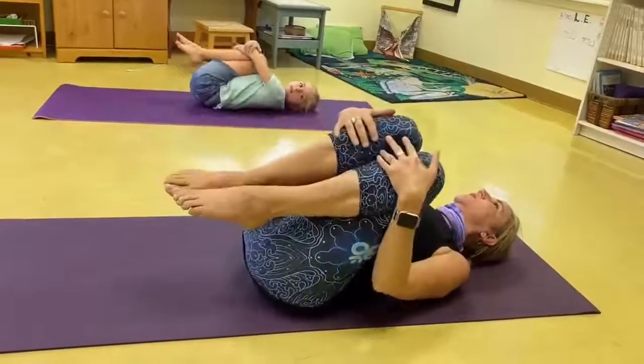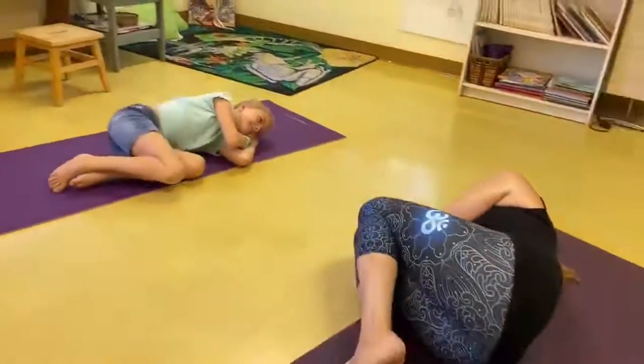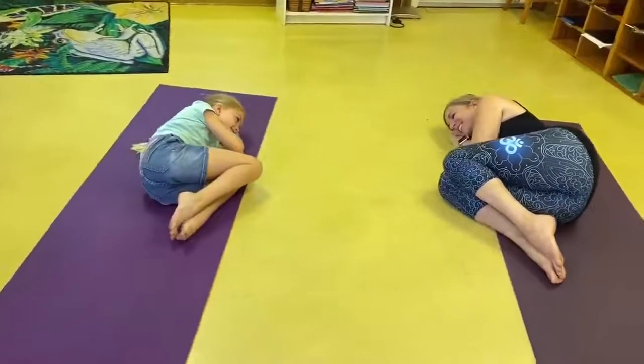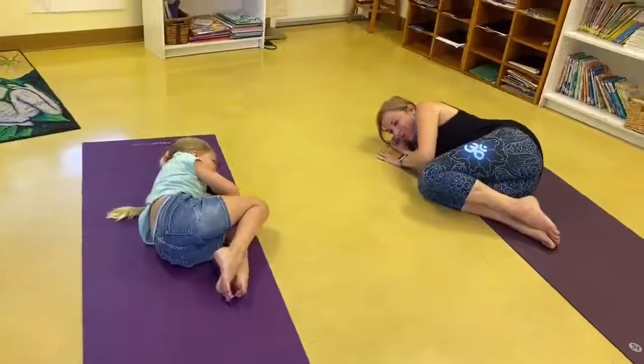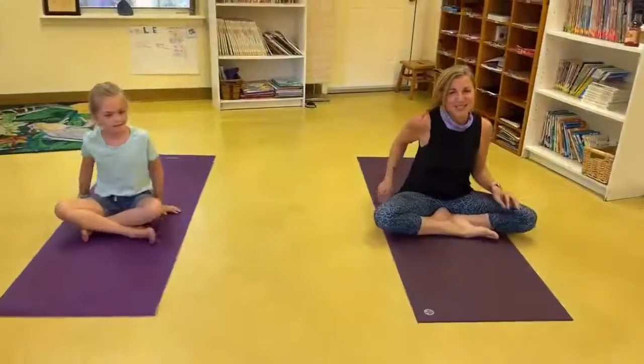And now we're going to roll over onto your side in like a baby pose. Tuck your knees in and sit up — you can push yourself up with your hands and come back to a seated position.